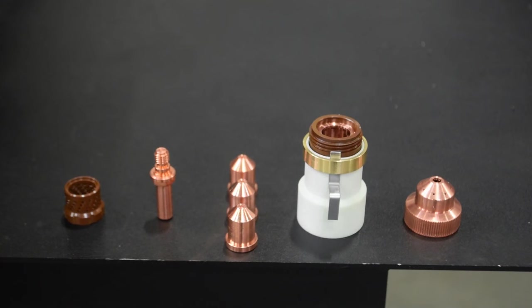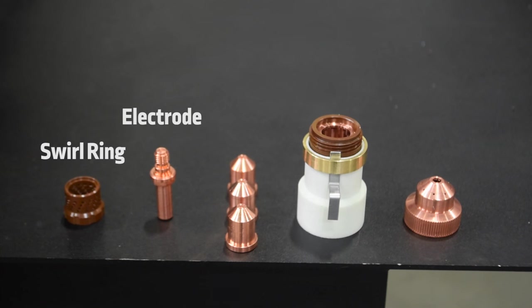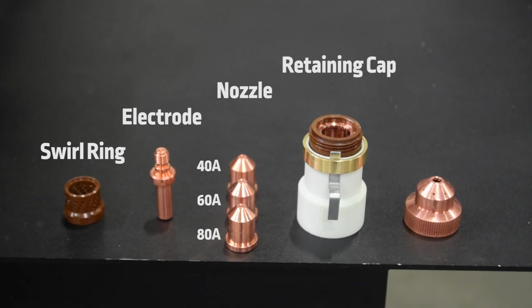There are five parts within most conventional plasma torches that are considered consumable items. They consist of a swirl ring, an electrode, a nozzle, a retaining cap, and a shield cap. Each of these consumables has an expected life that is based on either the number of pierces or the hours used.